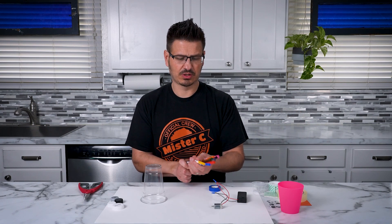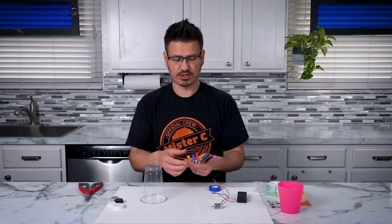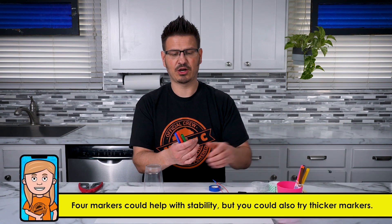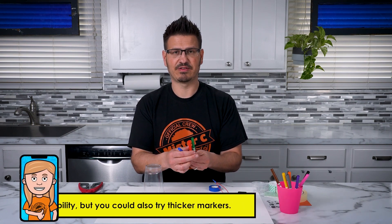Now that we have our motor, we're going to start to build the actual robot that's going to do the artwork. You're going to need three or four markers for this. I'm going to do three markers — I think that'll be a good balance. I'm going to do RGB: red, green, and blue. Primary colors of light.